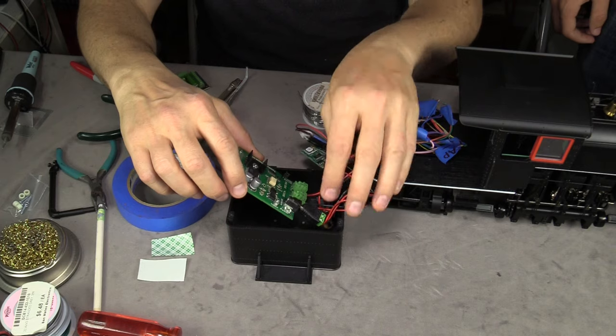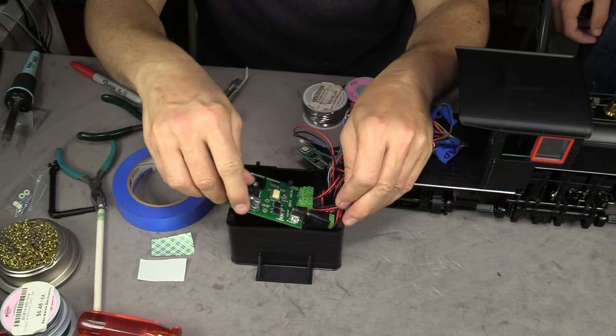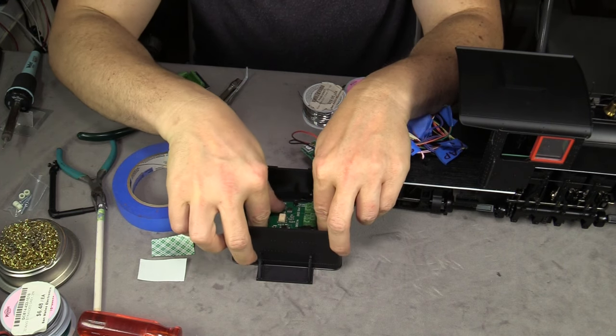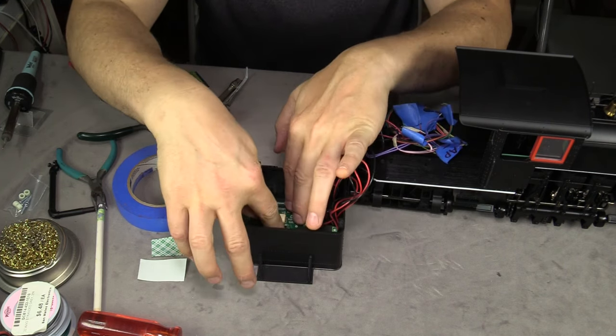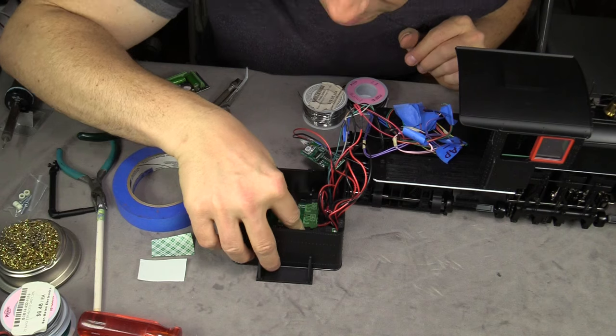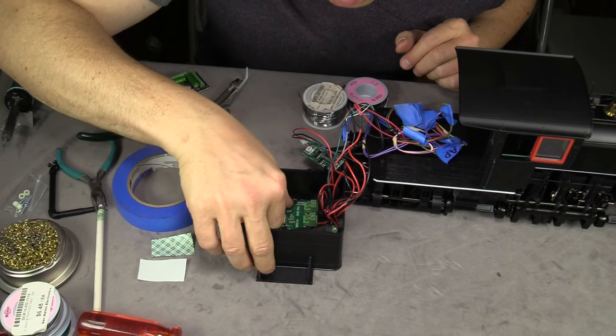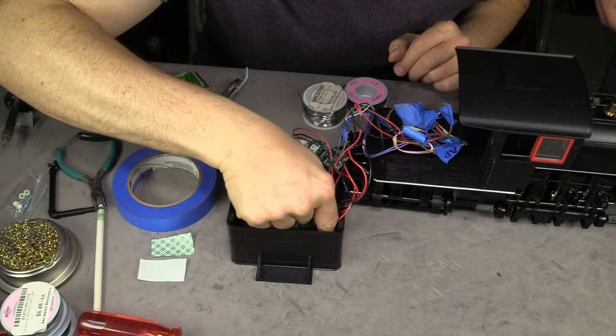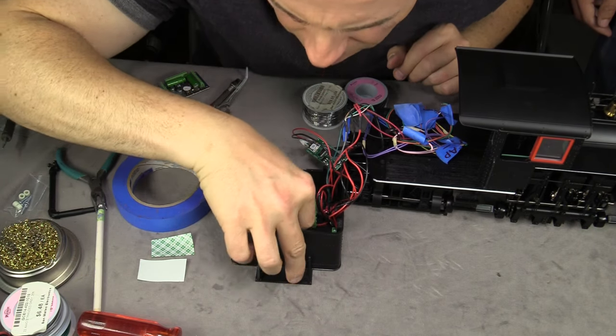We want to make sure we put it in the right spot because removing it wouldn't be easy — that double-sided foam tape does not pull up well. When you try to pull it up you end up leaving most of the foam behind, the sticky residue comes up, the sticking surface rips in half, and you're left with all the foam there. Sounds like a mess.